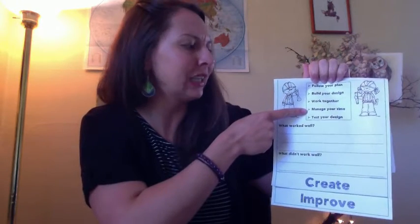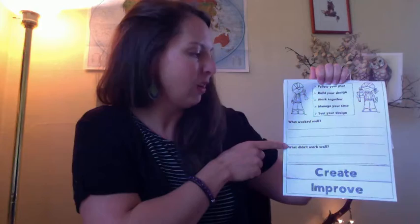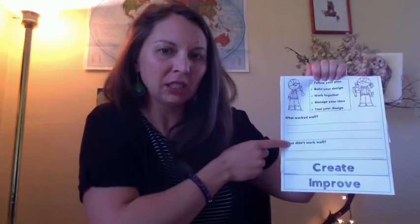Manage your time. Your lesson today should only take you about 30 minutes, so don't go overboard unless you're just having fun and want to spend more time on it. And then finally, test your design. We're going to look at what worked well and what didn't work well. You might need to make some changes when we come to the improve stage.